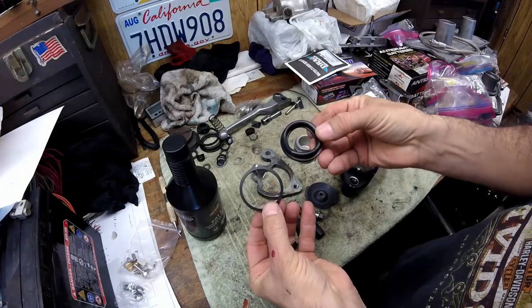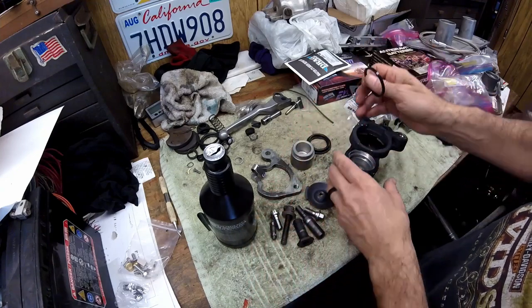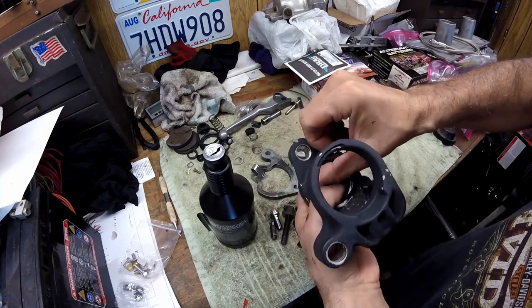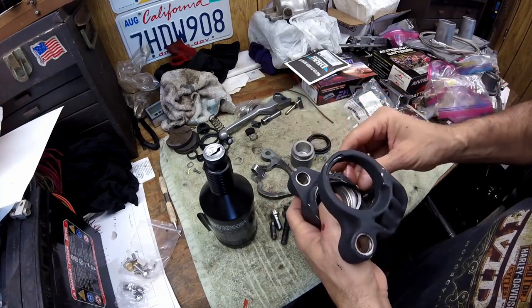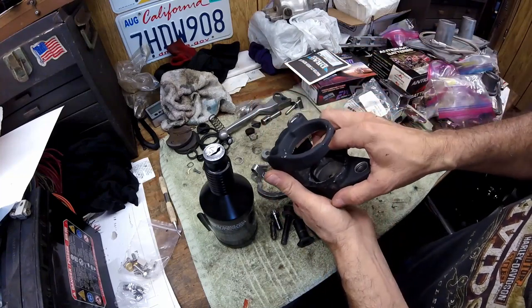The kit comes with the main sealing o-ring, a square o-ring, and the dust seal. I wipe the o-ring with brake fluid and give it a little wipe before putting it in the cylinder, then install it — it just goes down into the groove that's in there.